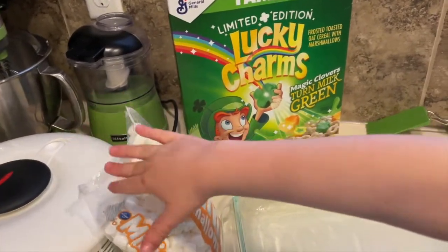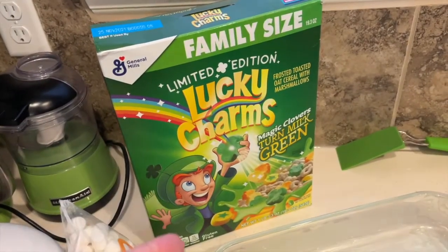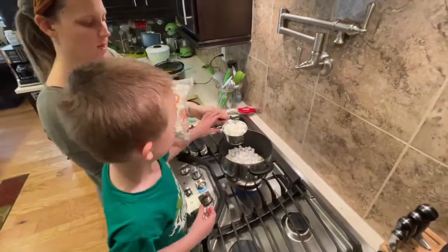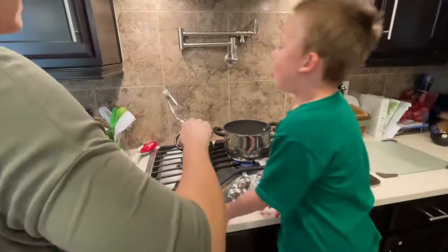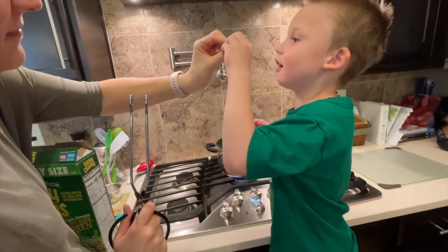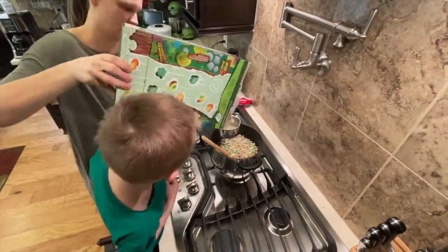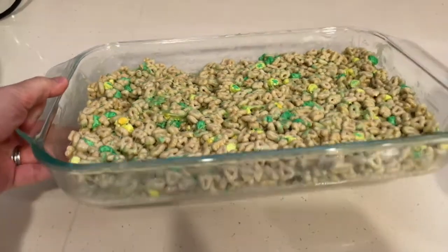Now Wally and I are gonna make leprechaun bars — St. Paddy's Day Lucky Charms bars! Basically you just follow the recipe for Rice Crispy bars but substitute Lucky Charms. We got Lucky Charms, we got our mini marshmallows, and I'm gonna melt down the butter. These look magically delicious!